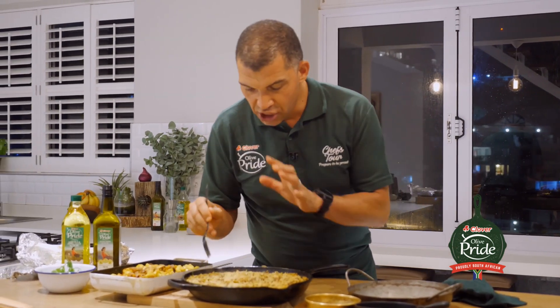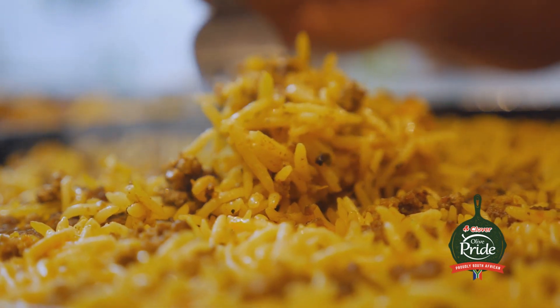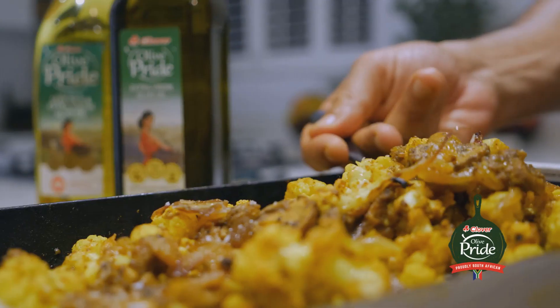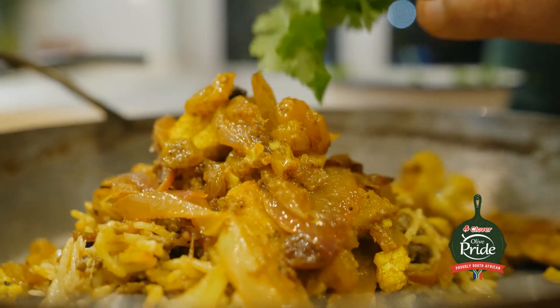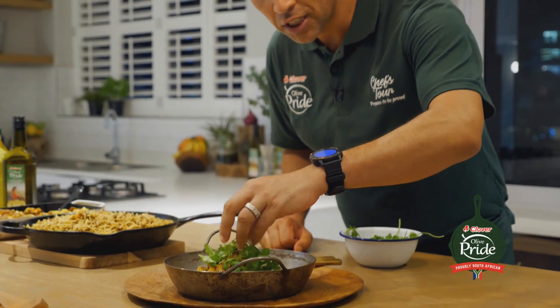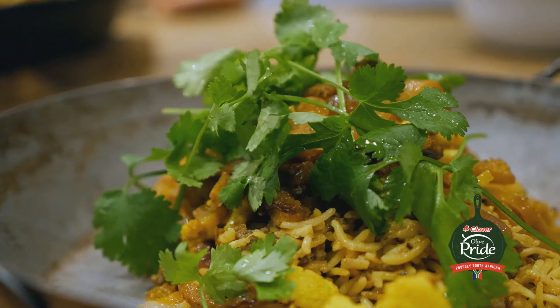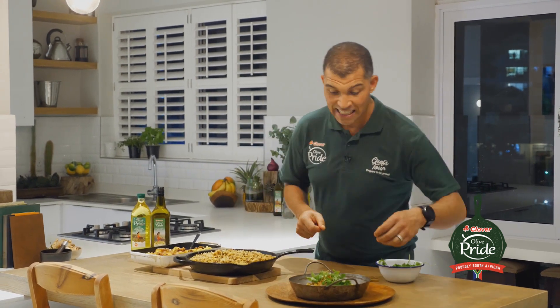How I know it's cooked is you want your rice kernels to be nice and fluffy, and they shouldn't be sticky at all. Now for a little garnish of coriander. And there you have it — my Lambriani with spiced roasted vegetables and preserved lemon. Thanks for joining me on the Olive Pride Chef's Tour, and I hope you enjoy preparing this dish at home with Olive Pride. Prepare to be proud. Now if you'll excuse me, it's time for dinner.